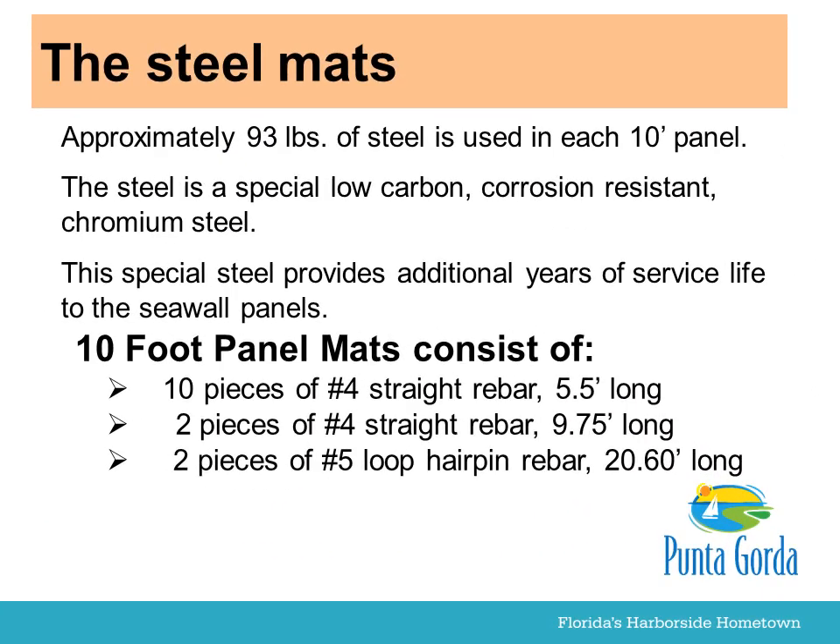Approximately 93 pounds of steel is used in each 10-foot panel. This steel is a special low-carbon, corrosion-resistant chromium steel. This special steel provides additional years of service life to the seawall panels.